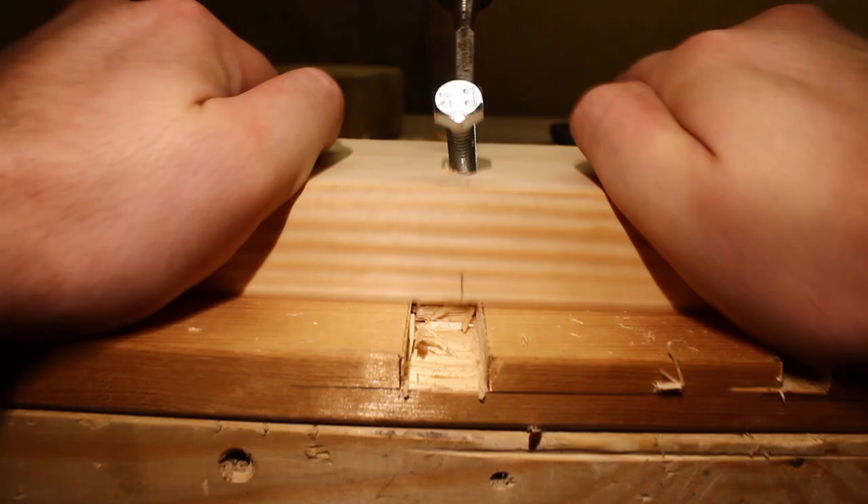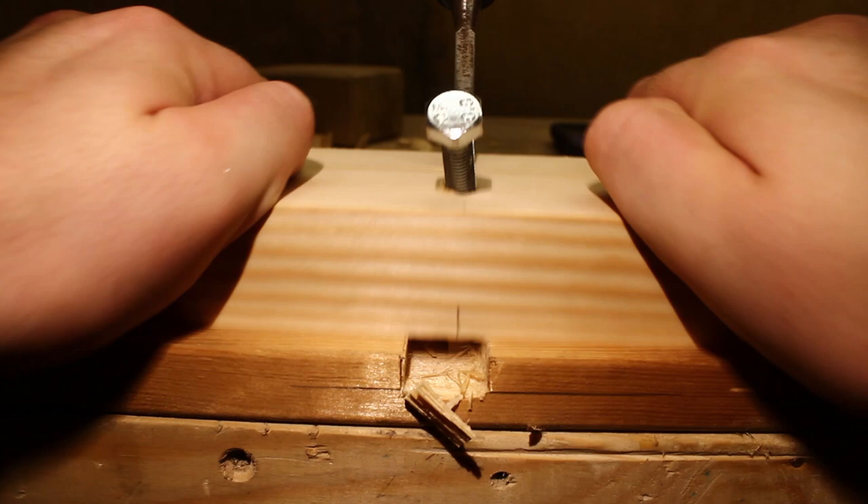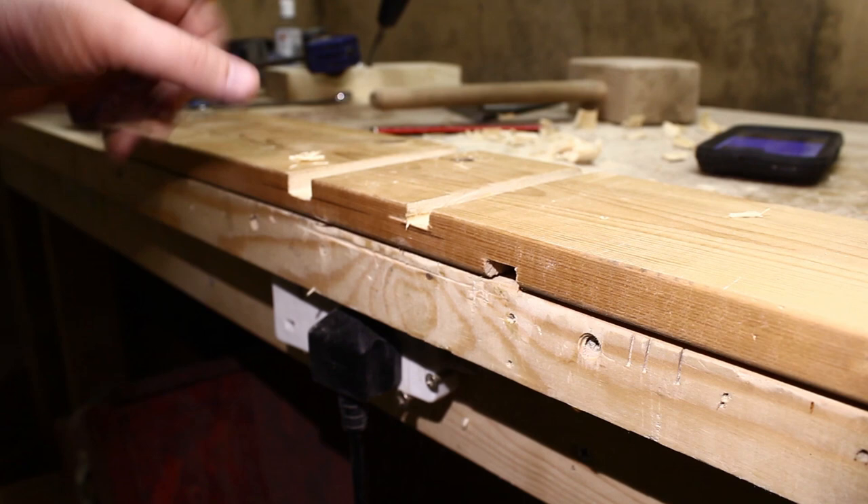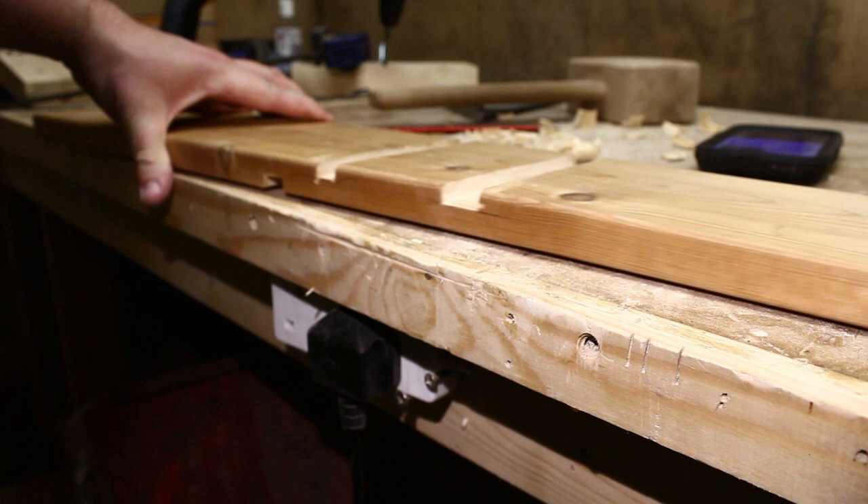It's working much better than last time because the chisel's not moving. I'm just going to turn the board around to finish off the rest of the dado. Okay, so let's try and finish off this one now.